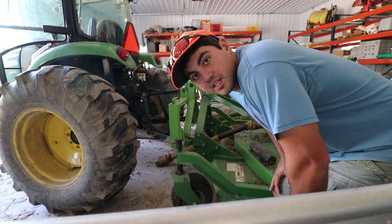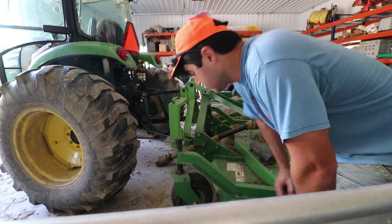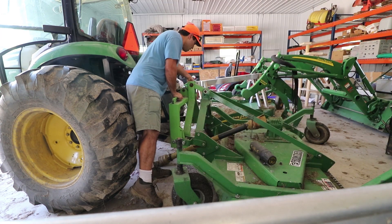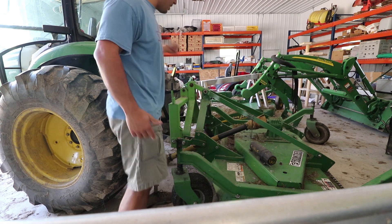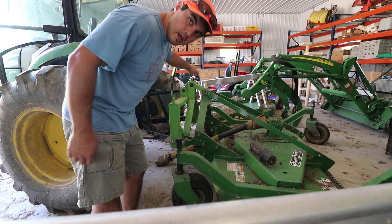We have a quick disconnect attachment on this John Deere tractor, which is really cool. All I got to do is flip a couple of levers on the side and then lower it from the inside and we're good to go. Those two levers right there release it. Now I'm just going to drop this down and pull away, then back up to the brush hog.